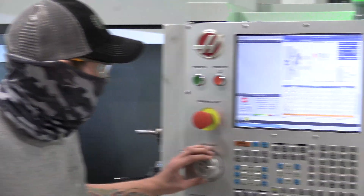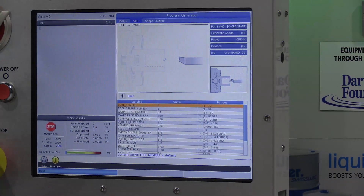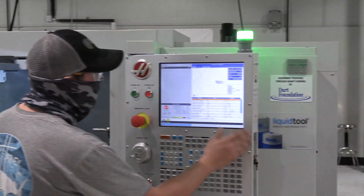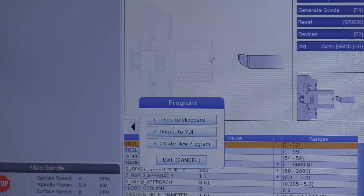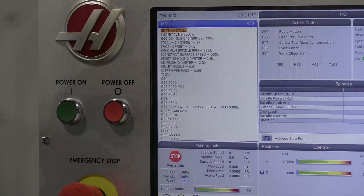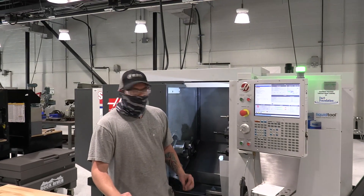One final check: we have our finished pass, X home and Z home. Everything looks ready to generate. We'll hit F4 and output it to MDI, which is option number two. And there's our program.